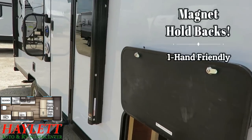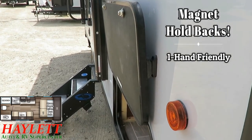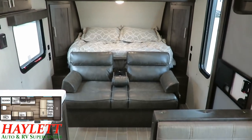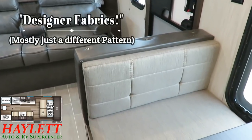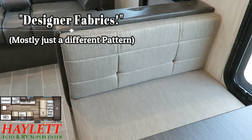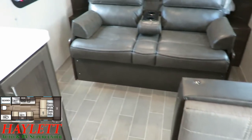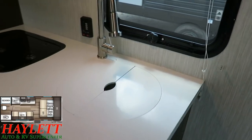Black Label will also bump us up to the handy one-hand magnet holdbacks on our bag store latches. And just like the exterior, there are a lot of interior updates when you jump to the Black Label series. For instance, our fabrics change. It's billed as something of a designer fabric pattern — not necessarily a different type of fabric so much as it is a different quilting pattern.